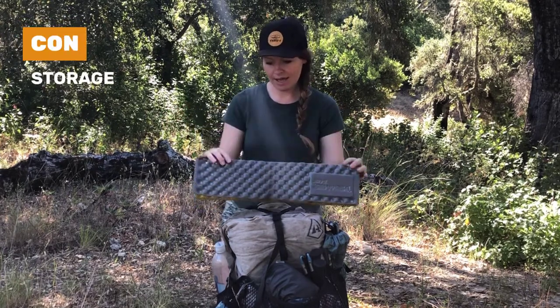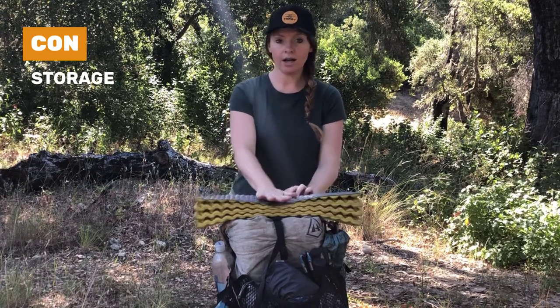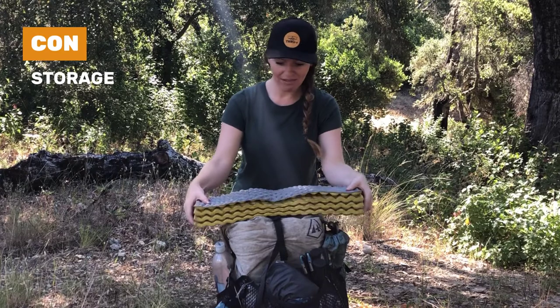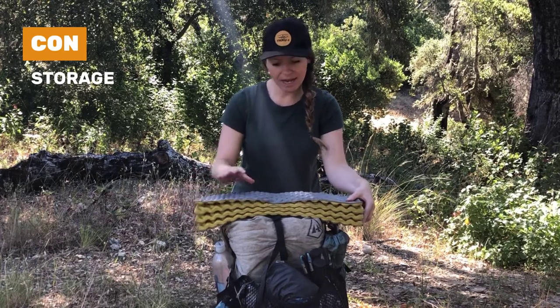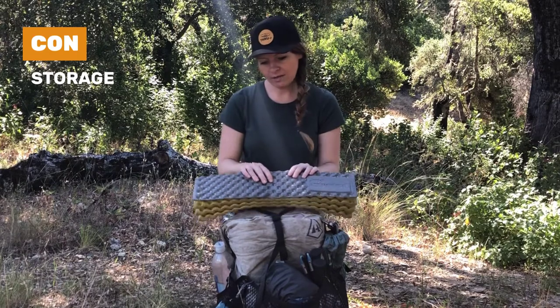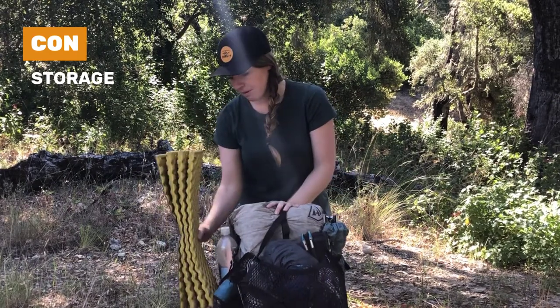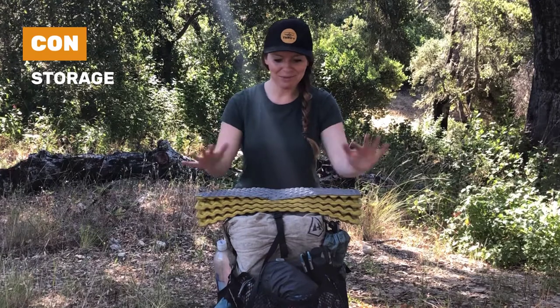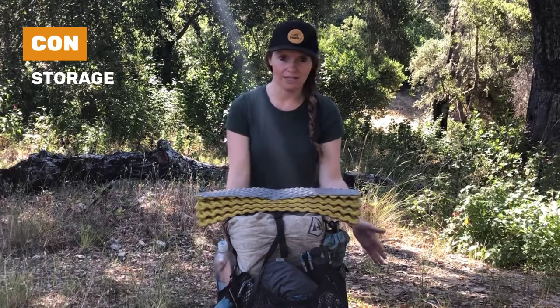One thing to keep in mind with the Z-light is I could only store it on the top of my pack. It just kind of brushes up against things sometimes, but that wasn't really a big deal because this thing is durable. I couldn't put it in my side pocket — in particular on my Hyperlight — but maybe other packs would accommodate that. I just noticed I couldn't put it on the sides or the front; I had to put it at the top of my pack.